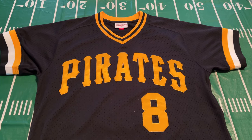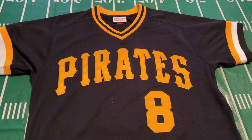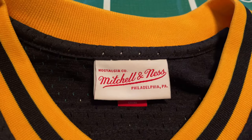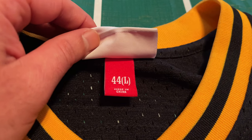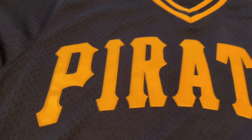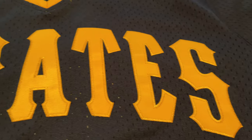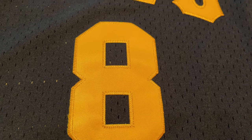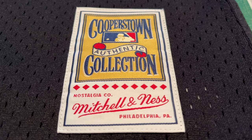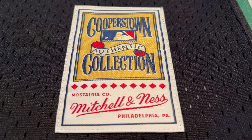Starting out, you can see this jersey has the black and yellow colorway, like most Pittsburgh sports teams — very basic yet elegant. Inside the neck collar, you have your white Mitchell & Ness tag, and below that, your size 44 large tag. Across the chest, you have that Pirates lettering in yellow, all stitched into the jersey — very high quality. Below that, you have Willie Stargell's number 8, also stitched into the jersey. On the bottom left-hand side, there is a jock tag that says Cooperstown Collection Mitchell & Ness, embroidered into the jersey as well.